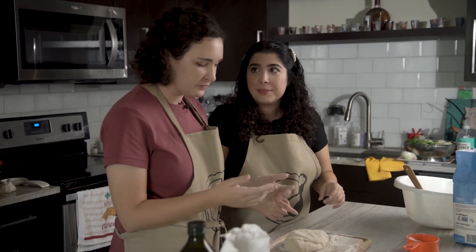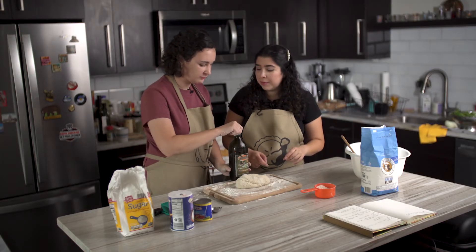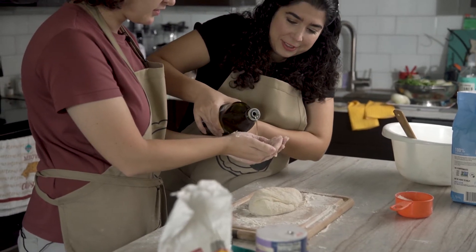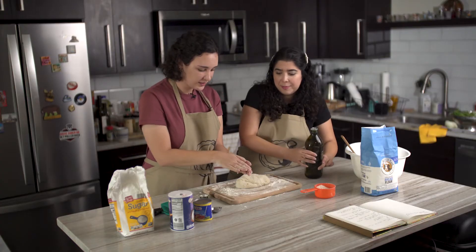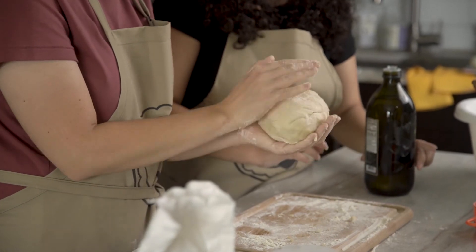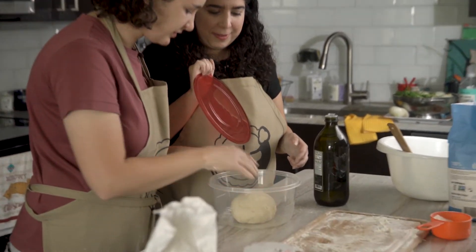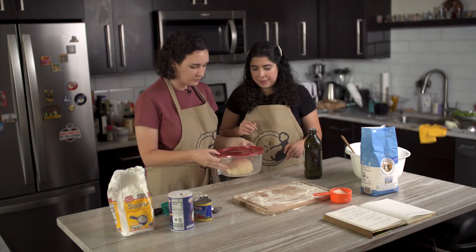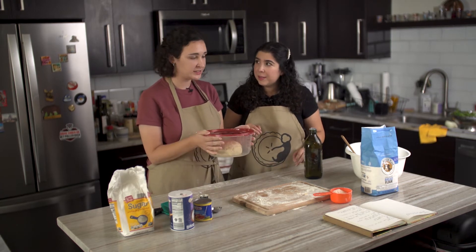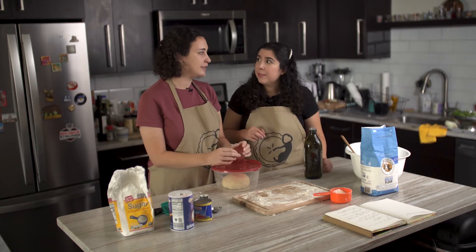Now we're going to add olive oil around the dough ball. Pour some olive oil into my hands — just a little bit — and then pick up the dough and spread the olive oil all around it. Add the dough into the container, then put a dish towel over it to make sure it stays nice and warm. We're going to let it rise for 45 minutes to an hour in a warm place.